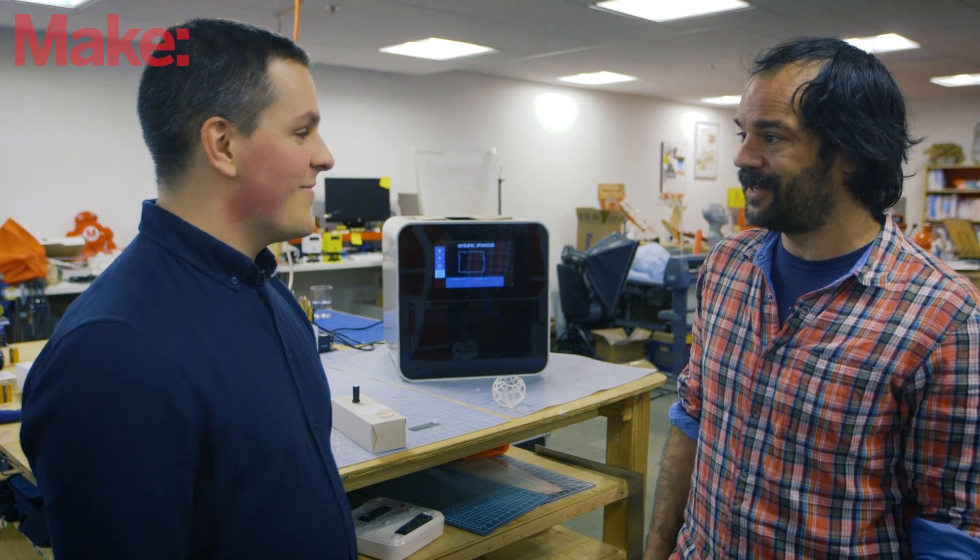That's great. Well, I'm excited to see how it goes. Good luck next week with the launch. Thank you — thanks for coming in and showing this to us. Thank you very much, glad to be here.